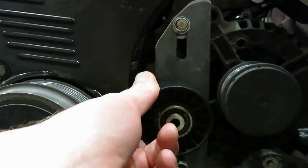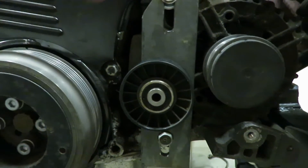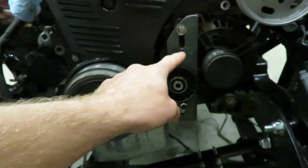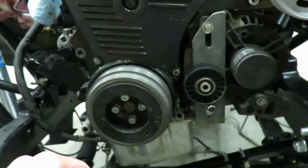I'm gonna bolt this onto here like so, and the belt's gonna run up around here, around the power steering pump, around this pulley, up around the alternator, and back around the crank.